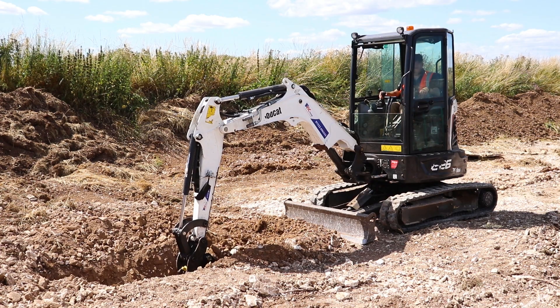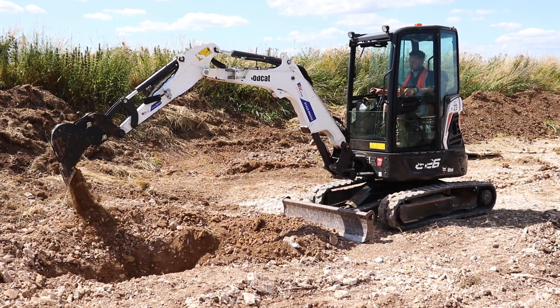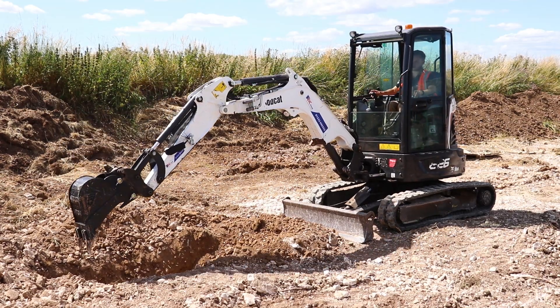Most mini and midi excavators up to about 15 tonne can come with a dozer blade which is either two-way or four-way. Larger excavators, usually 15 tonne and above, can come with a six-way blade option.